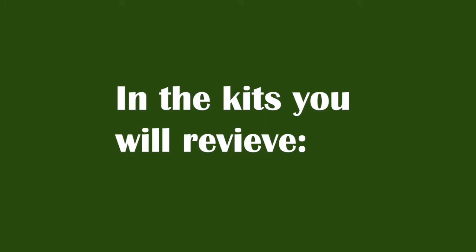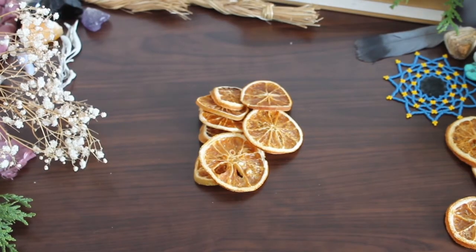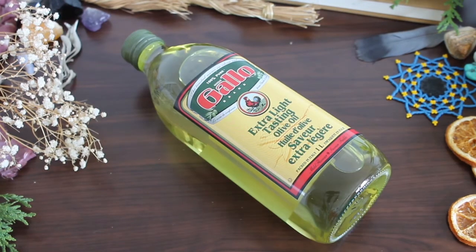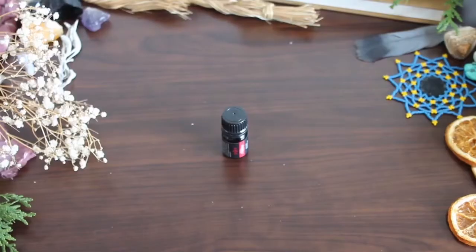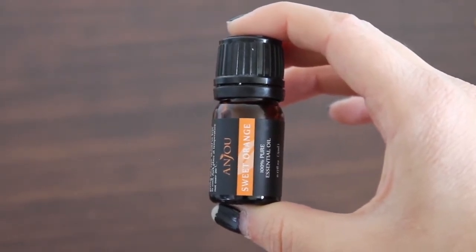In the kits you will receive: a jar, cedar, dried orange slices, pine cones, cinnamon sticks, extra light olive oil, a floating wick, and essential oil. Just a note is that some essential oils are harmful to some pets, so please use caution when using essential oils if you have pets.